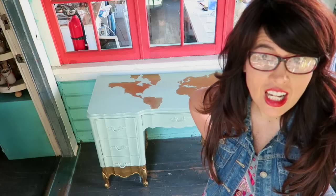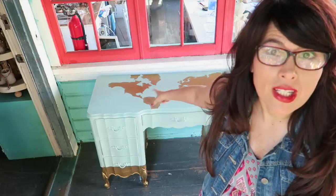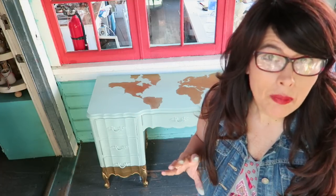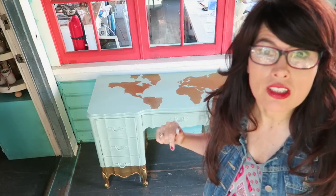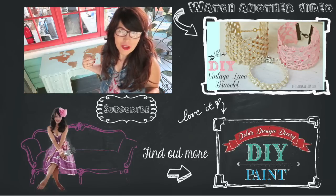The desk is done and I think it turned out great — I'm really happy with the way it looks. There are many ways to transfer map images onto furniture, so I created a Pinterest board with map DIY and all the different methods you can use. I post new DIY videos every Thursday, so subscribe if you haven't already, and let me know in the comments if you've ever done a map-related project.